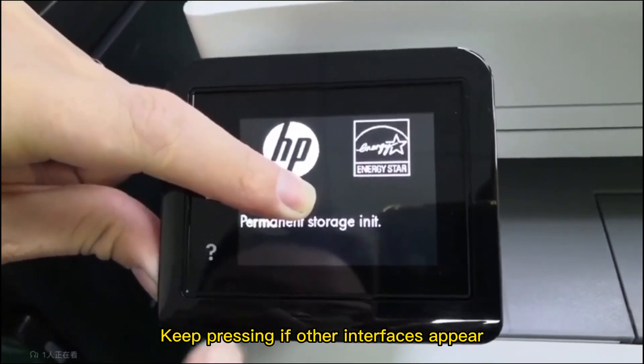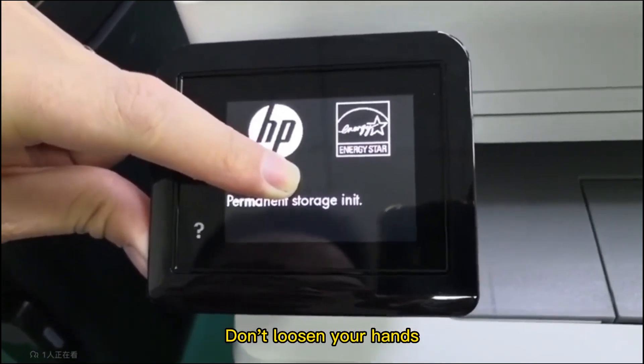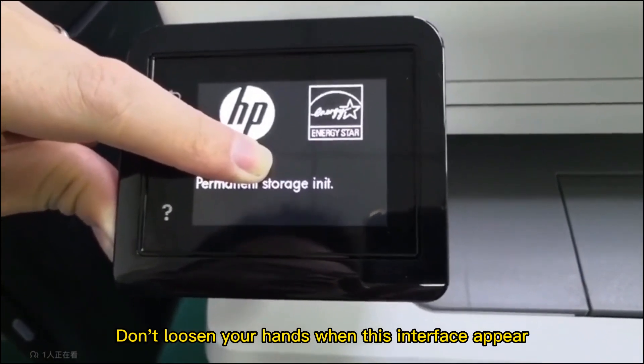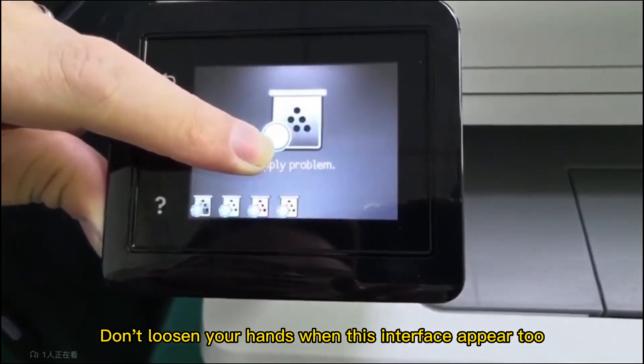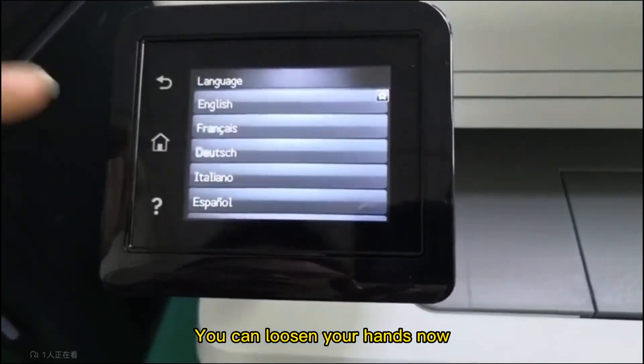Keep pressing if other interfaces appear — don't loosen your hands. Don't loosen your hands when additional interfaces appear. Wait until the language interface appears, then you can loosen your hands.